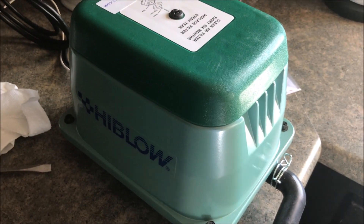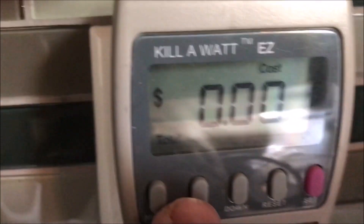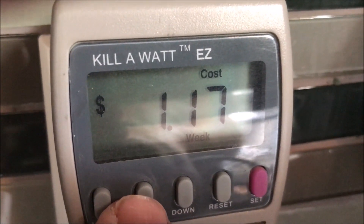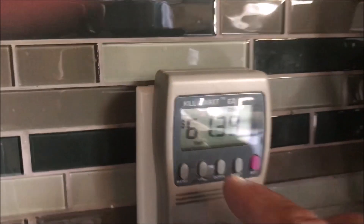You can hear it running — it's pretty darn quiet. Right now I've got a little meter here that tells you how much juice it draws. That's the annual usage — 16 cents a day, a dollar seventeen a week, five dollars and four cents a month, and $61.39 a year for this to run.